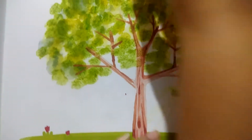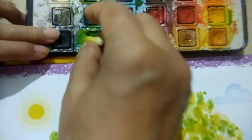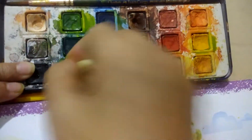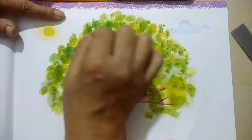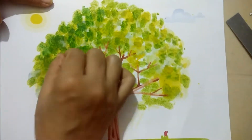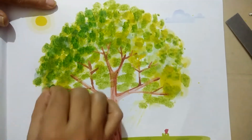We are going to use dark green. We are using dark green first; we have taken light green. Water is already full in the sheet so we use less water this time — we have not dipped the cotton.